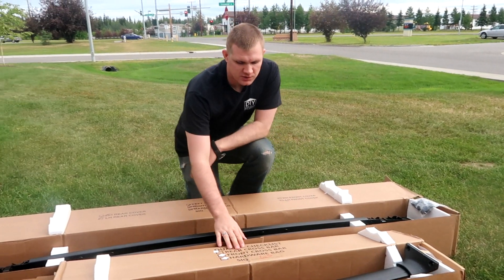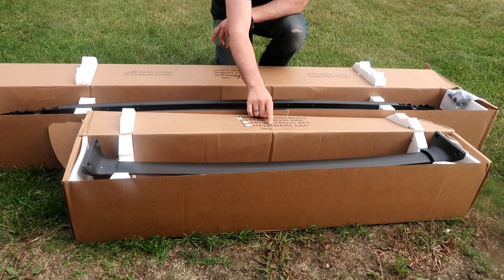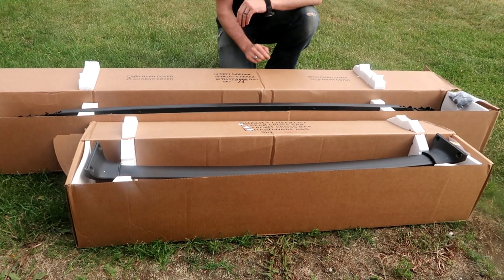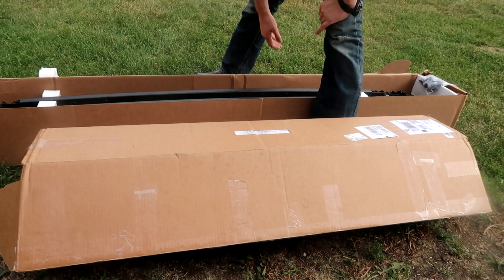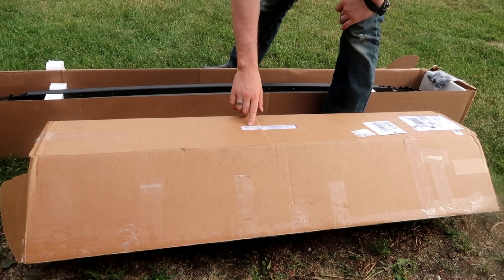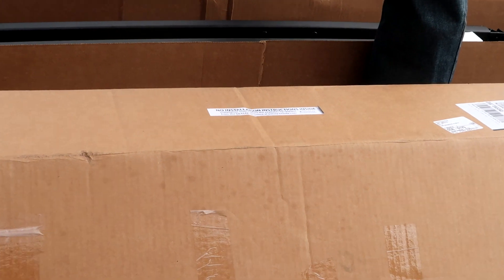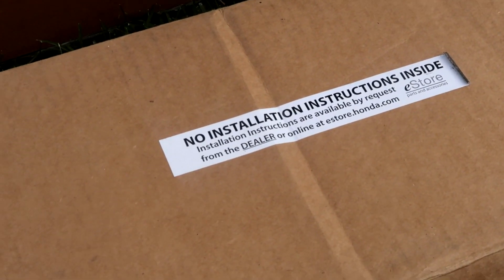For the other box — the actual cross bars — we have the rear crossbar, front crossbar, and the hardware bag. One downside to purchasing these OEM items from where I did is that there are no installation instructions inside. That is really no problem though. There are a few videos on how to install it, and that's why we're doing this also.